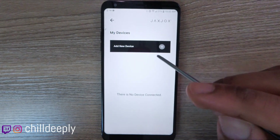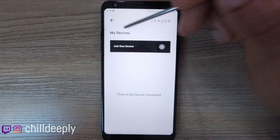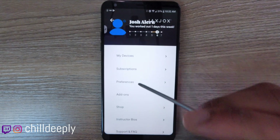I purposely removed the dumbbells from devices so I can show you how to add them. I know some people have been having difficulty connecting their devices to the application, so we'll try and roll through that.